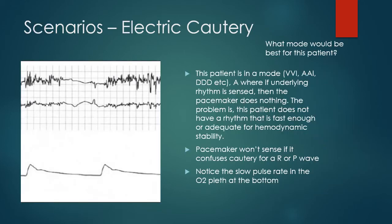Here's an actual scenario with electric cautery going where the electrocautery is interfering with the pacemaker, telling it that the person has a great rhythm — nothing for it to do. As a result, the actual pulse felt on the wrist is very low. If this time span were six seconds, this person would have a pulse of 20. We've got to be really careful in this setting — we should have already been in a DOO or VOO mode, and we need to immediately intervene: put a magnet on the patient and tell the surgeon to stop cauterizing.